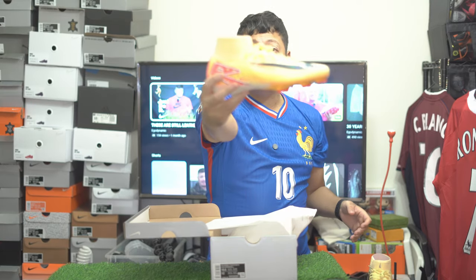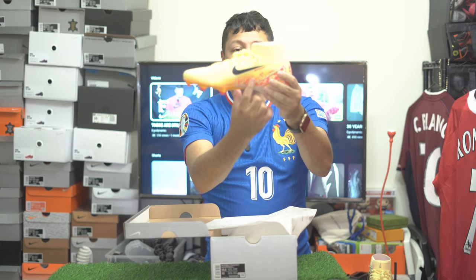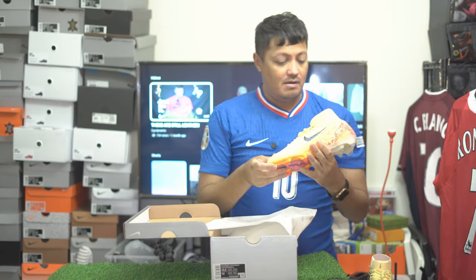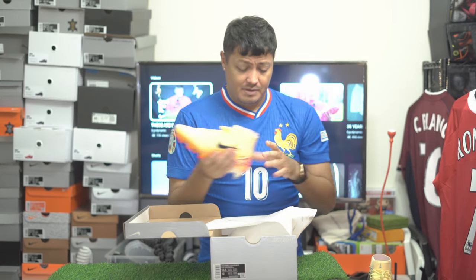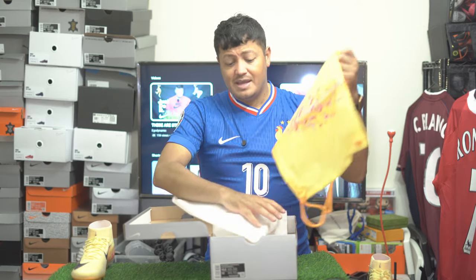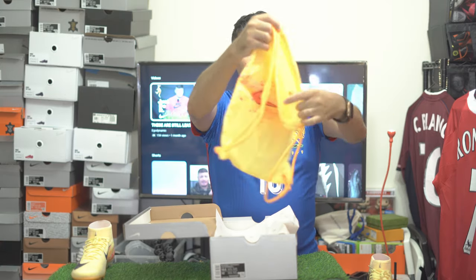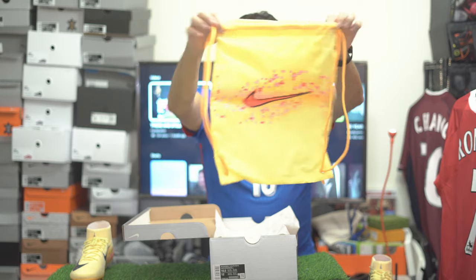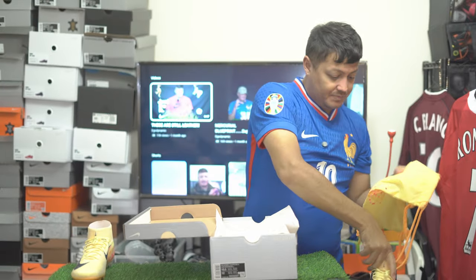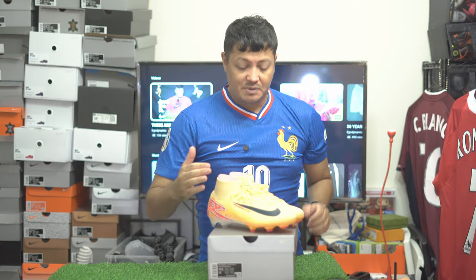Here's the other one. I didn't notice it before, but it does have his initials — KM — right here, kind of incorporated with the upper. Let's take the boot out of the bag real quick, and then I want to talk a little about the boot itself. That's a cool colorway with the KM initials.